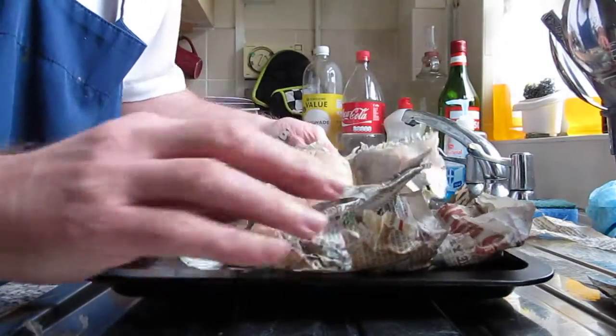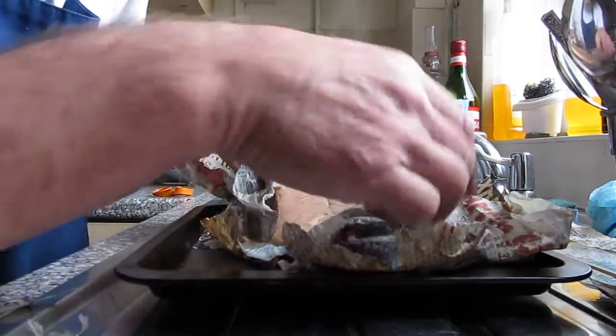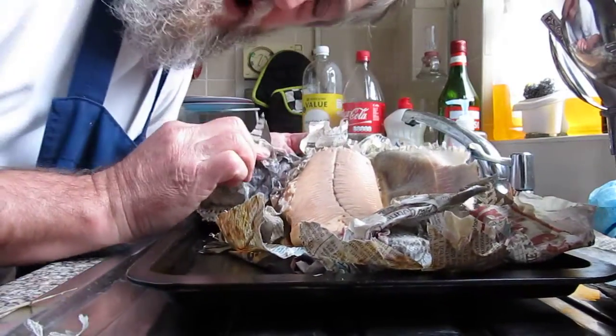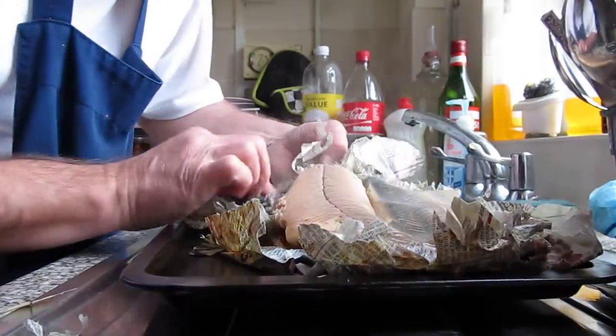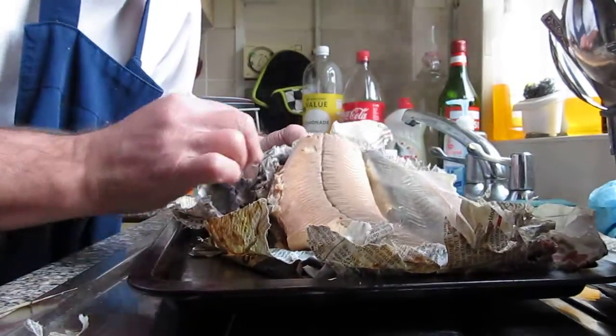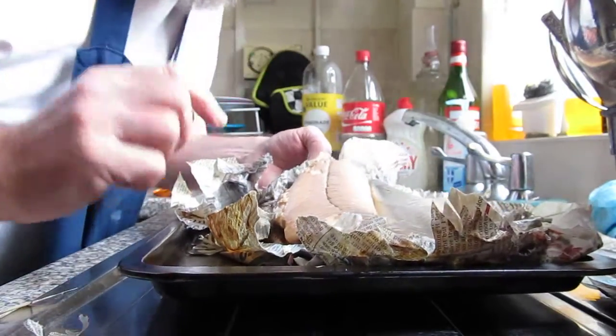What you do is you wet the paper before you put it in — if you can see that or not, it's fantastic — all the skin of the trout actually comes off after you've cooked it, so you get an absolutely beautiful trout with all the moisture in, and the flavour is fantastic.